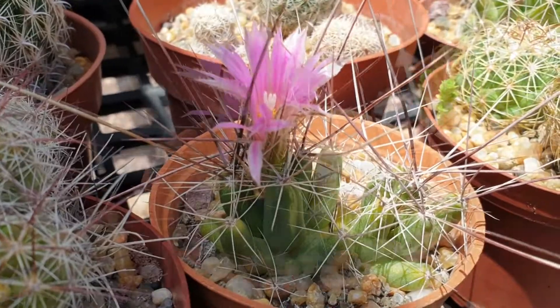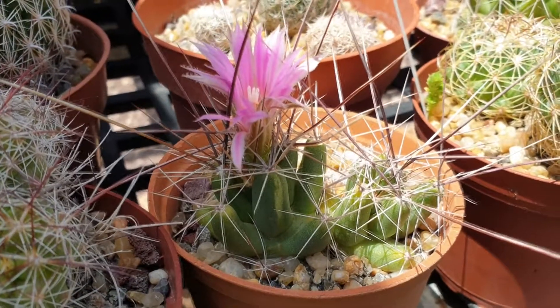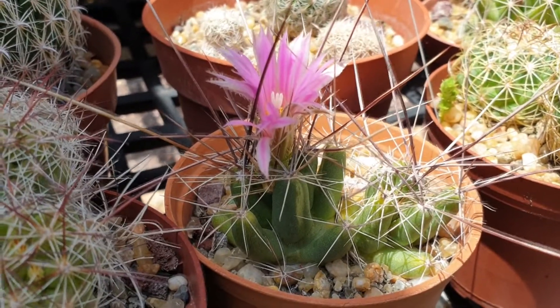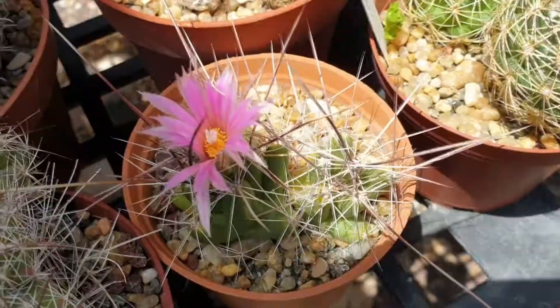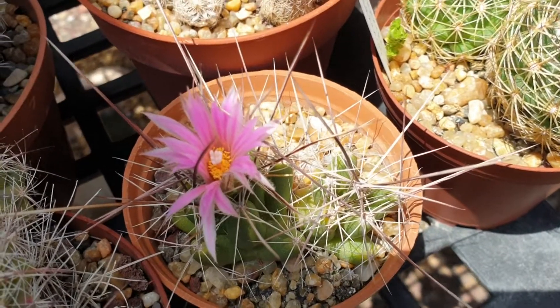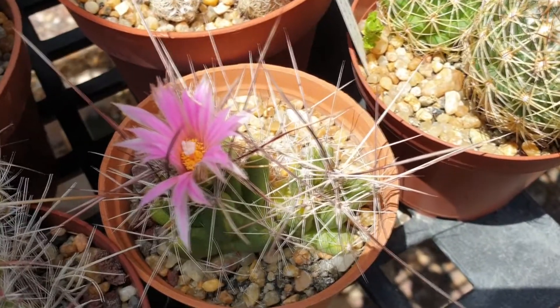Regarding pests and disease, this plant is almost pest-free. However, root rot is a common issue. When the plant is very young, snails can be really annoying and might even kill it. But once it's larger and the spines are vicious enough, snails are no longer capable of harming the plant.